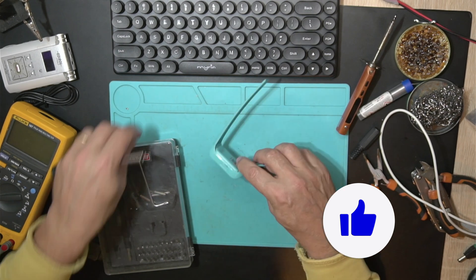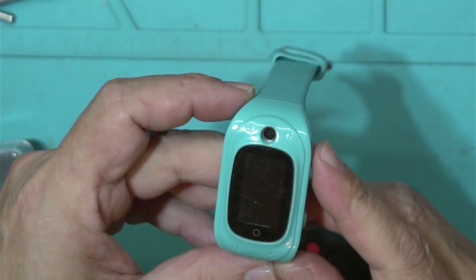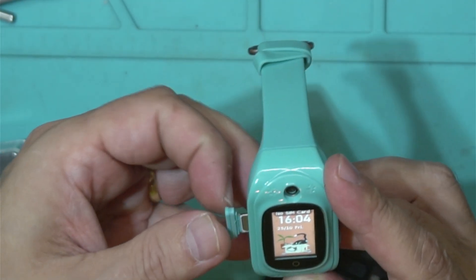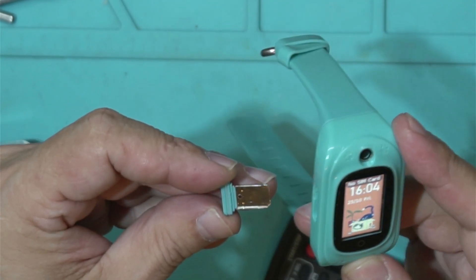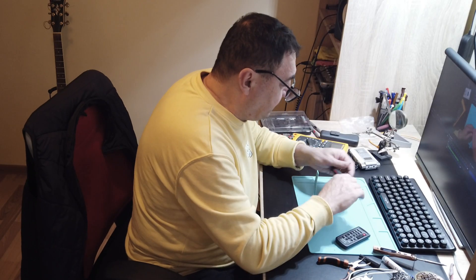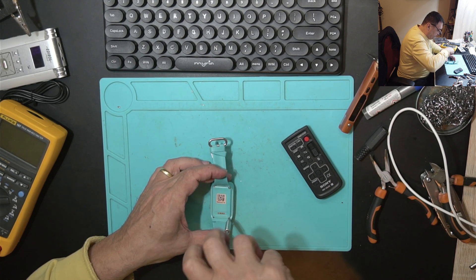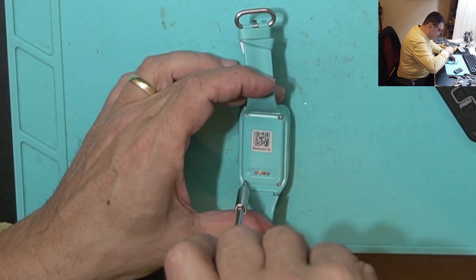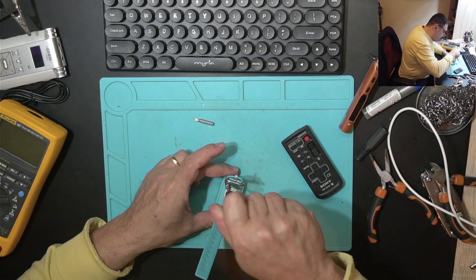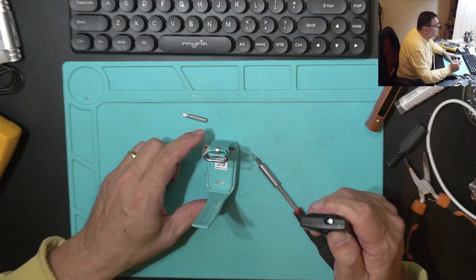So what's happening here? First of all, the battery is not lasting — the battery is a problem. Also, there's no SIM card detected, but if we flip it over, the card is actually in here. We need to check the SIM slot and the battery, so let's open it up. One of the screws is problematic — looks like it was opened before. Let me try a different screwdriver. Got it — let's see what we've got.